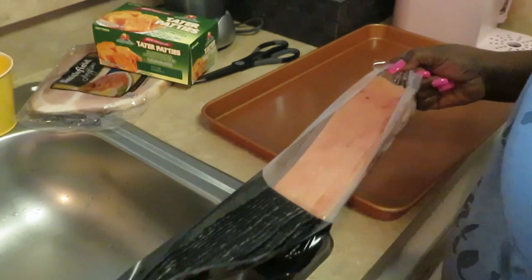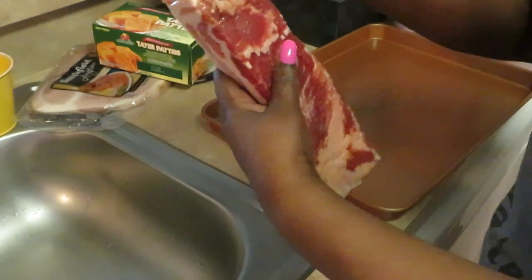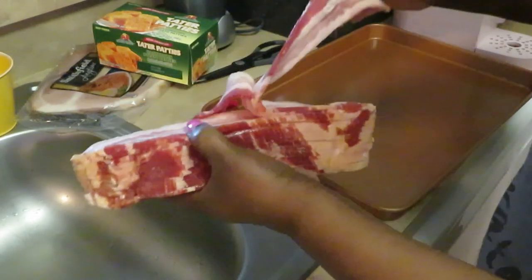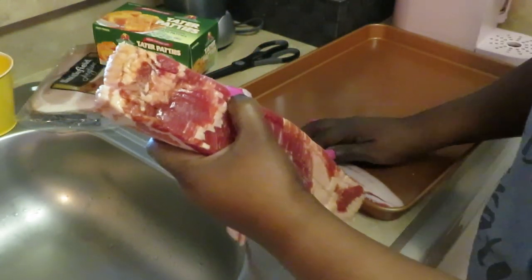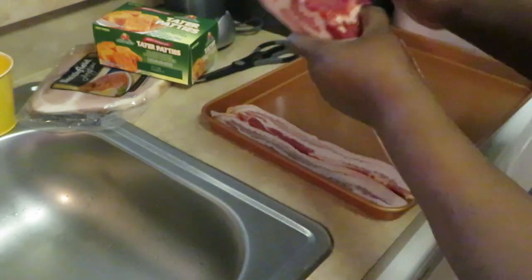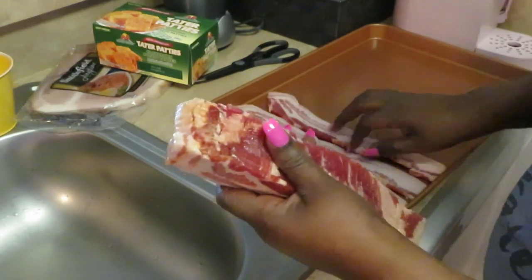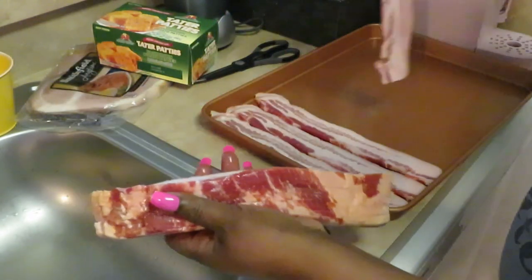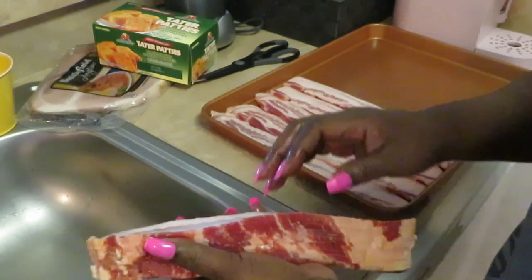Let's get that extra thick bacon out. One thing I like about this pack is you just peel it apart. Oh, it looks so good — I love thick bacon, it's so much meatier. Thin bacon just gives you a lot of fat and not much meat. This brand is pretty good though. We're just going to get these lined up in our pan. It's so thick you think it's two pieces — I love thick bacon!